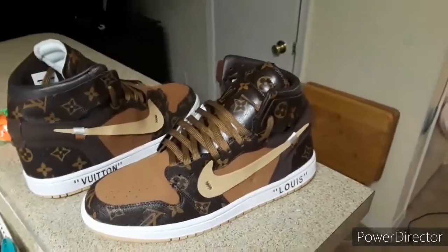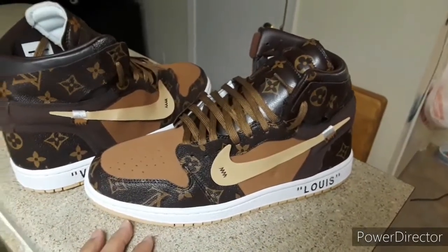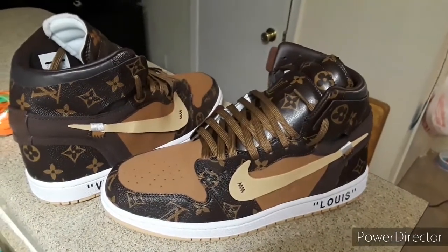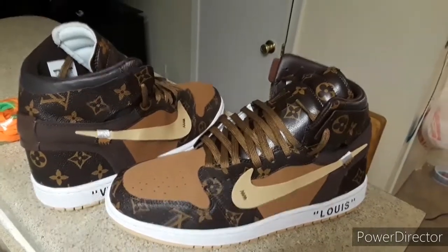My name is Houston and I'm back with another pickup — this is a DH Gate pickup. It just came in yesterday and I ordered these in February, so it took like four or five months to get here.